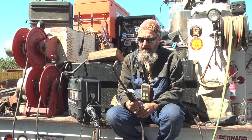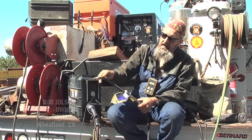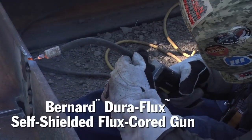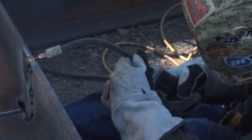This is a Bernard Duraflux gun — pretty much all we run. We like the long goosenecks because it keeps us away from the heat. I like the little finger protector here because it's small, it's not bulky, it doesn't get in your way.